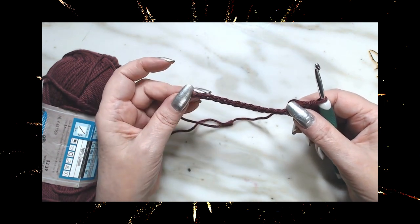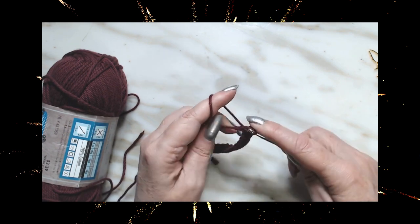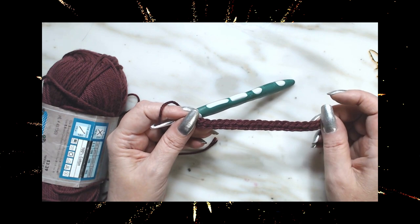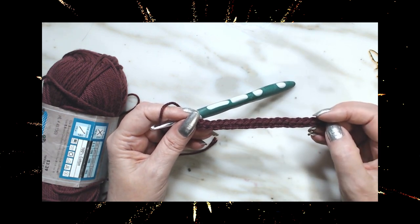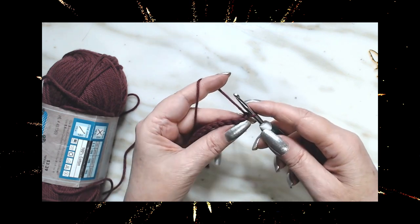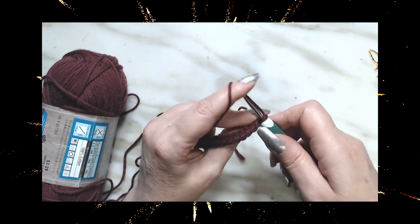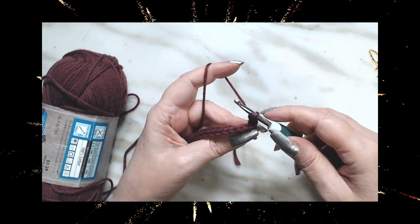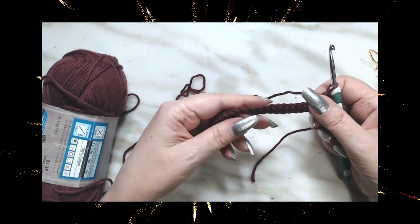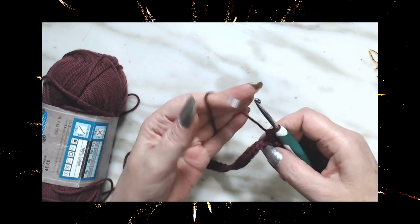Working in the back loop, single crochet all the way to the end. I'm down here at the end — this is number 20 and this is number 21. It doesn't matter how many chains you do, you always need it to be an odd number because we're going to work down to just three stitches. Chain one, turn your work, and put a single crochet in the back loop of the very first stitch. Do that all the way back to the end.